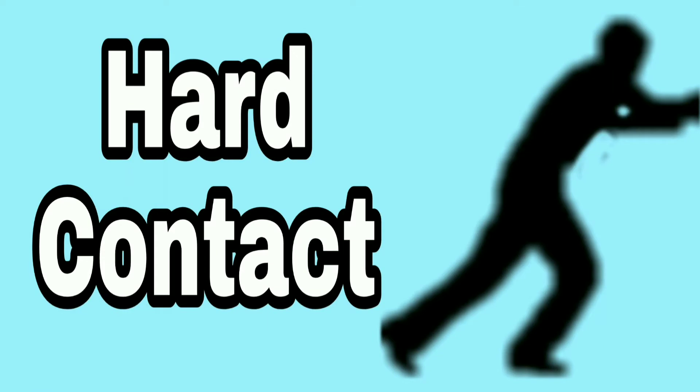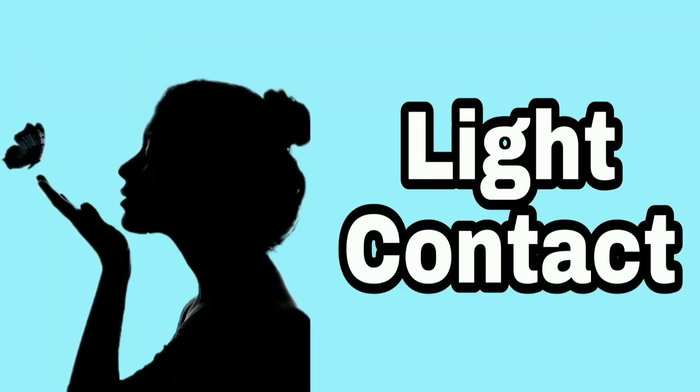Let's practice with the word 'ball.' Listen how hard my lips come together with that pressure: 'ball.' Now lightly — press very lightly: 'ball.' It's almost like a whisper: 'ball.' You try.